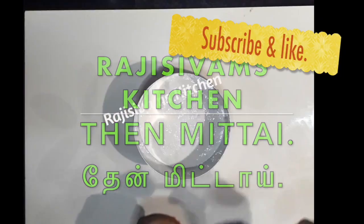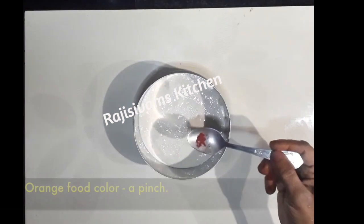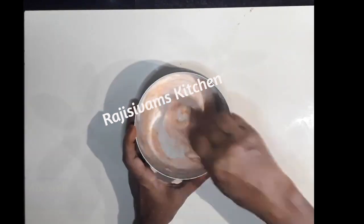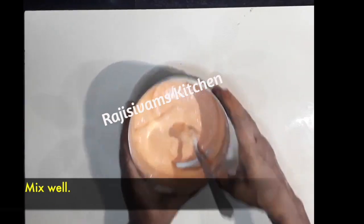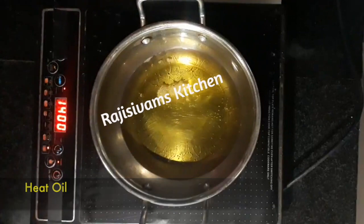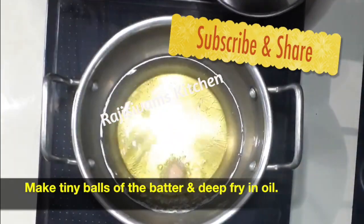2 ingredients of idli maavu. 1 pinch of kesari powder. 1 spoon or small balls.